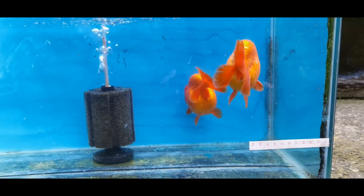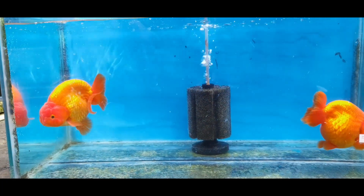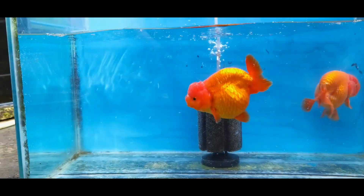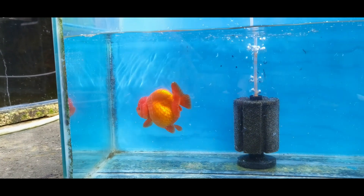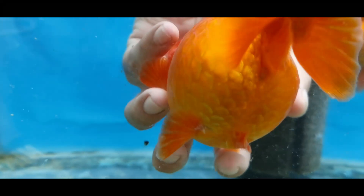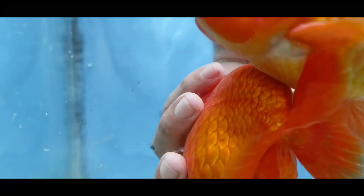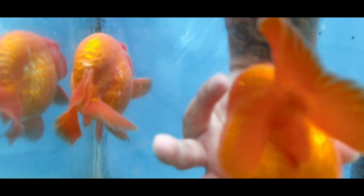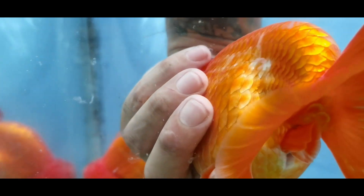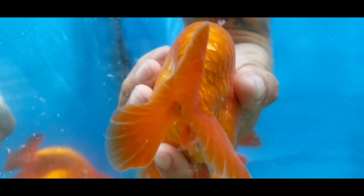So this is actually a pair of jumbo full-red ranchos. In my opinion, I consider them material grade. Let's take a closer look at the anal fin. This one's anal fin is fused — it's almost not splitting apart. It can swim okay, it's not forced, but for me it is fused because it barely separates when swimming.